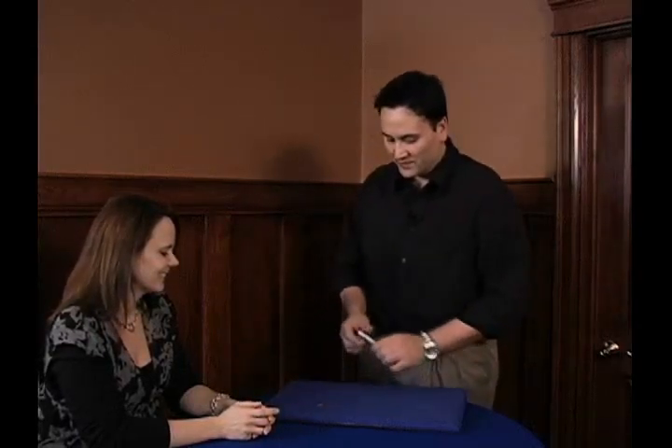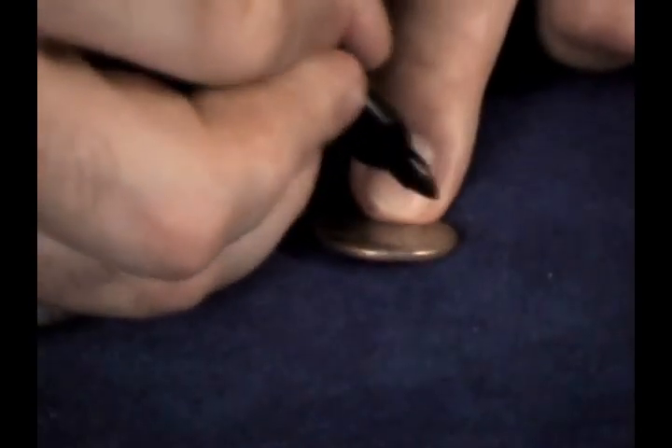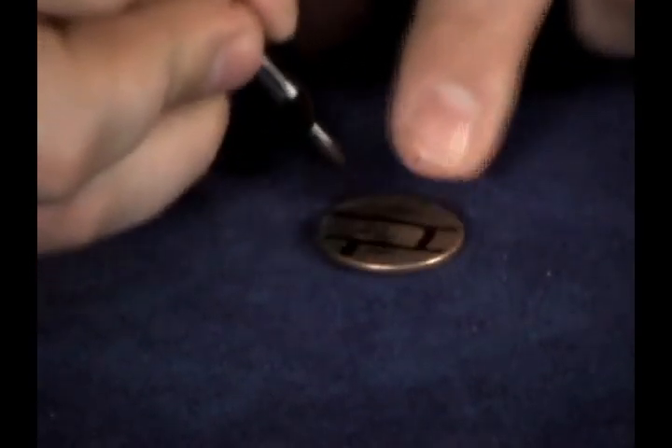Do you like brain puzzles, brain teasers, bar bets, that kind of thing? That's great, this is perfect. I've got a quarter over here, and I'm going to try to show you a neat little brain teaser. What I do is I draw two lines across the coin, sort of horizontal lines, and I'm going to draw three little vertical lines just like so.